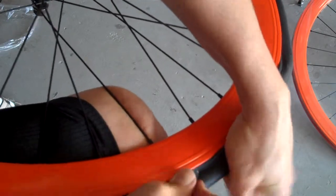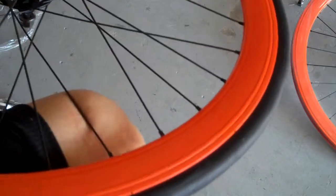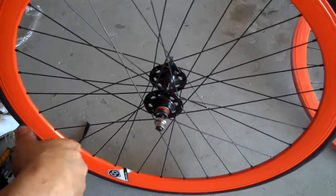There we go — now we're talking. So now you've got your tire and tube installed. All you have to do is put air in the tire and you're ready to roll.